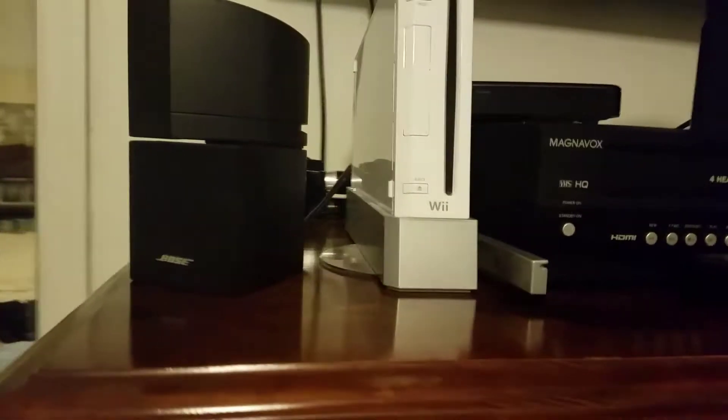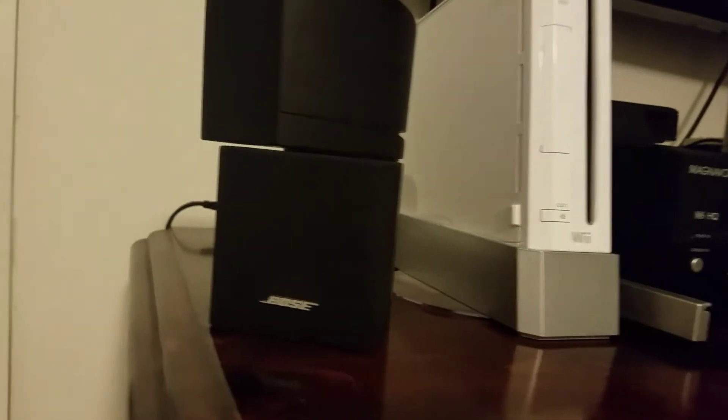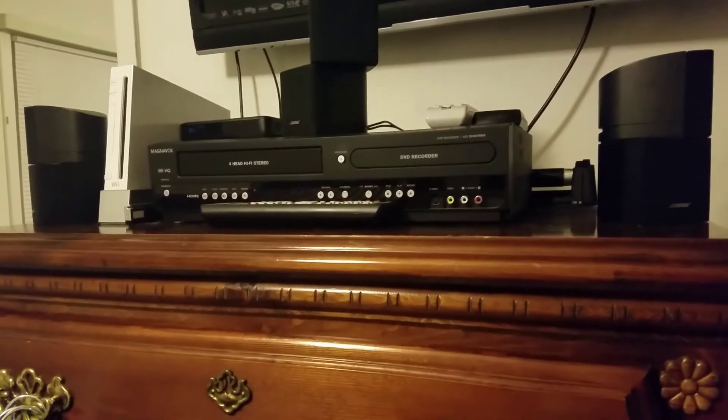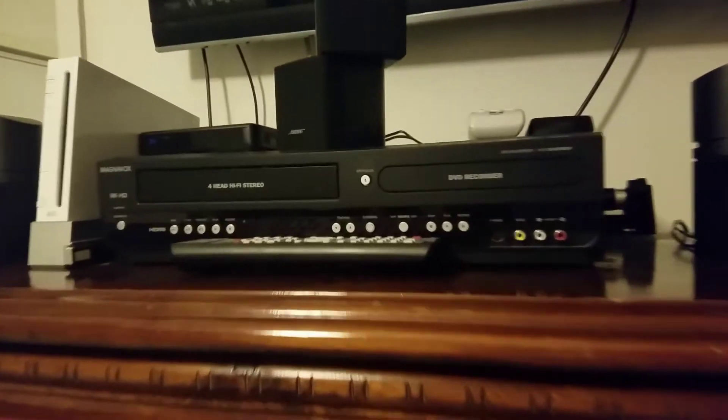What's up everybody, welcome to another video. Today I'm gonna be talking about my Bose Acoustimass 15 series system. Now I know a lot of people hate Bose — there's people that like them and people that don't like them at all. So it's a situation where either you like them or you don't.